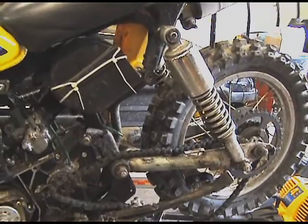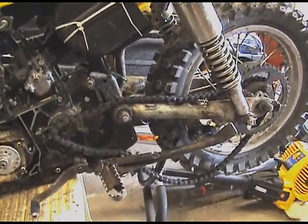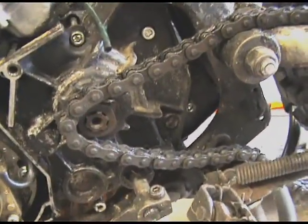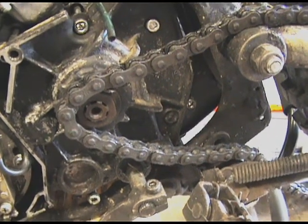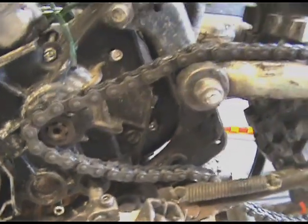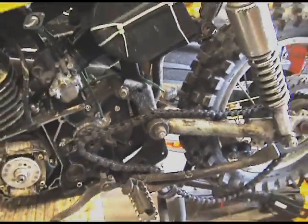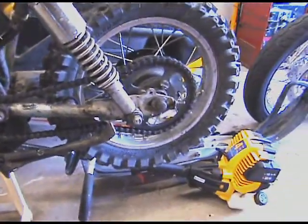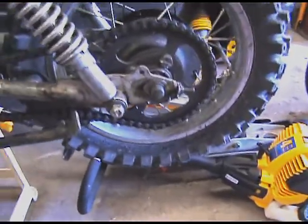As you can see, it simply popped off, but I'm going to have to add more tension to that chain to keep that from happening again. I know these sprockets are really worn, but I just don't want to spend any more money on it, especially if it doesn't get ridden a lot. So I'm just going to put it back on and tighten the chain a little bit. Got her back on — that was a cinch.